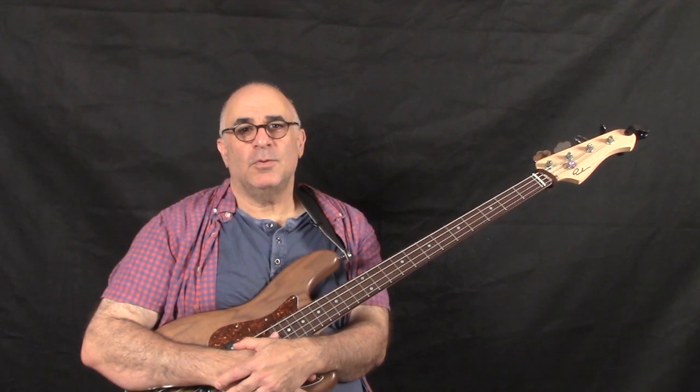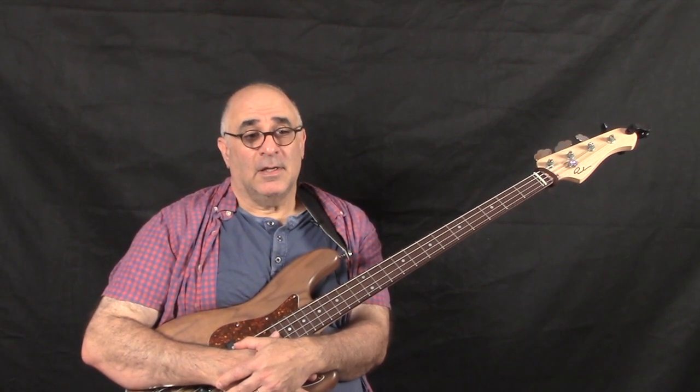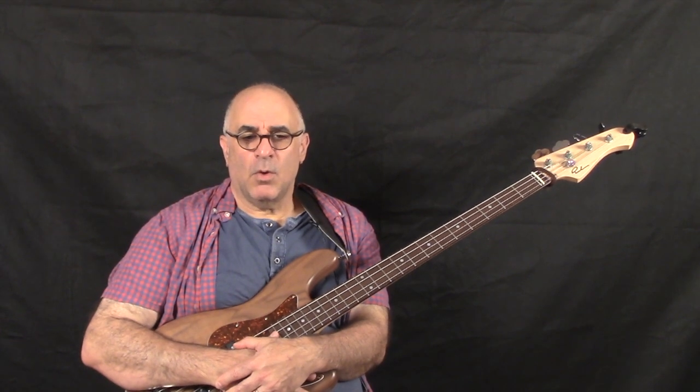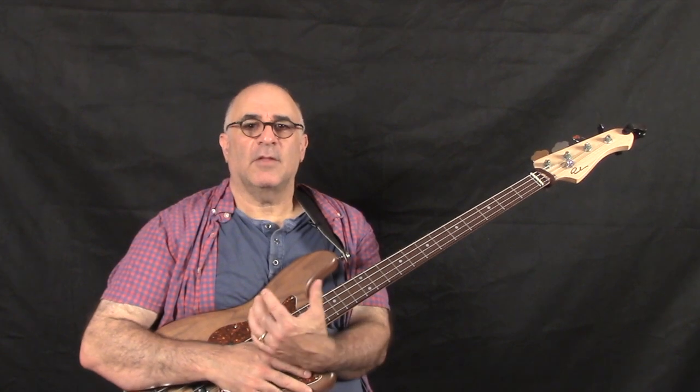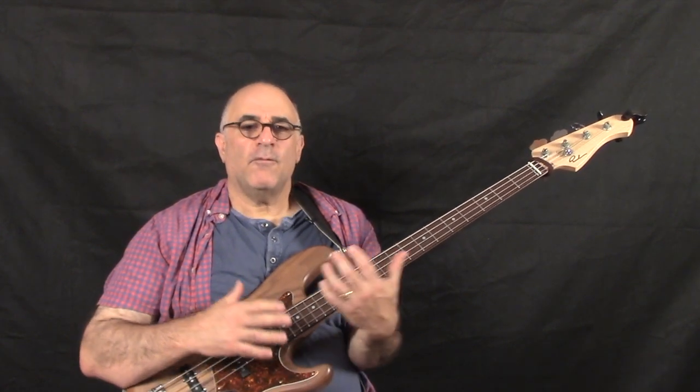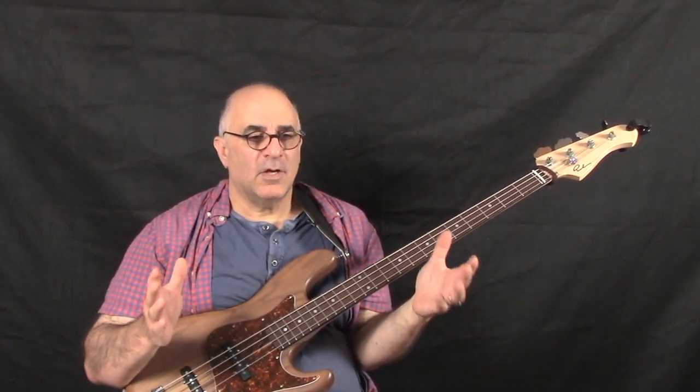Why? Well, it goes back to 2003. I was teaching at the National Summer Guitar Workshop. One morning I woke up and I had this vision, this epiphany, a revelation about the fretboard. The whole fretboard had opened up to me like it had never done before.